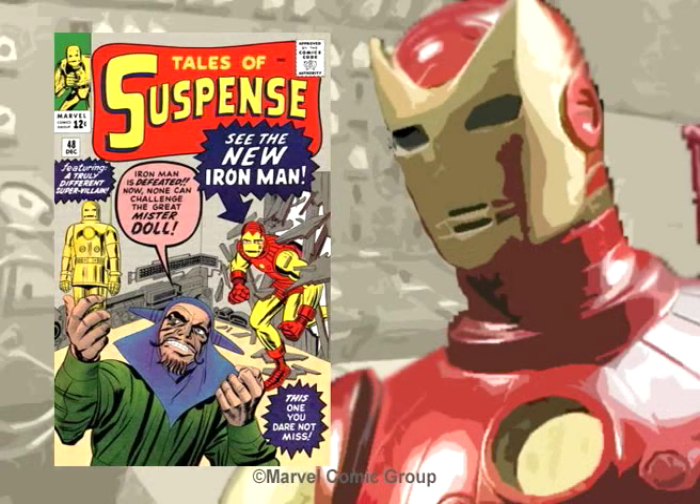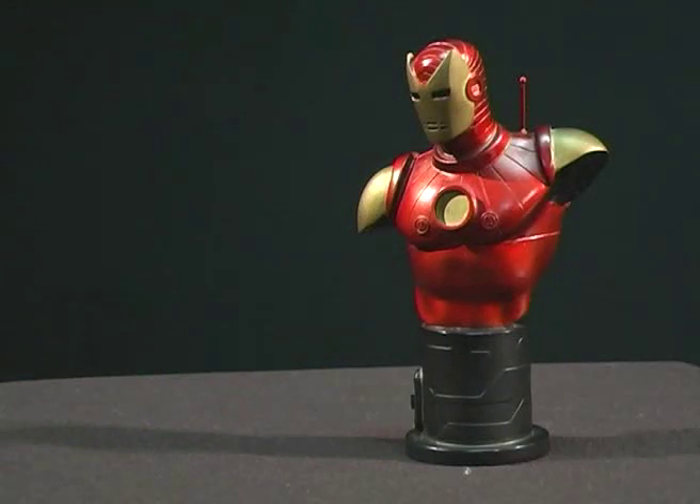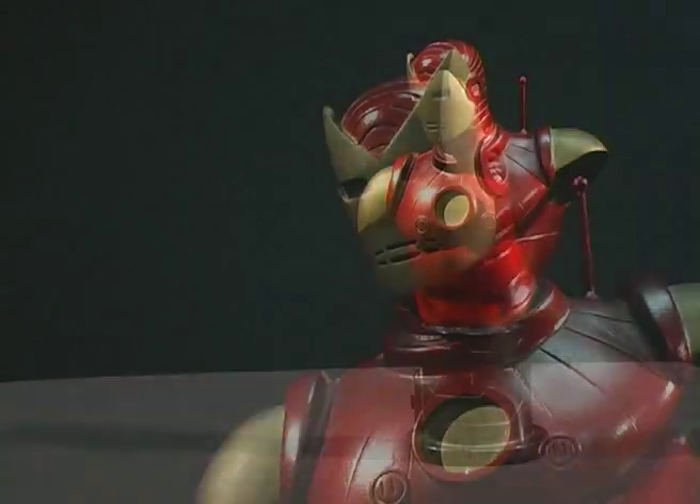In issue 48 of Tales of Suspense, the first red and gold armor debuted. Streamlined, the armor not only allowed Tony better movement, he now had the ability of flight. The first bust of this version, called the Silver Age Iron Man, was sculpted by Randy Bowen. It had a release run of 4,000 pieces and was released in 1999.